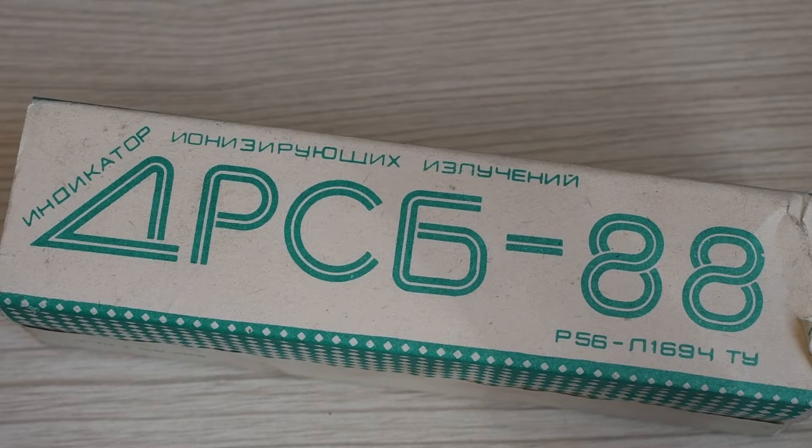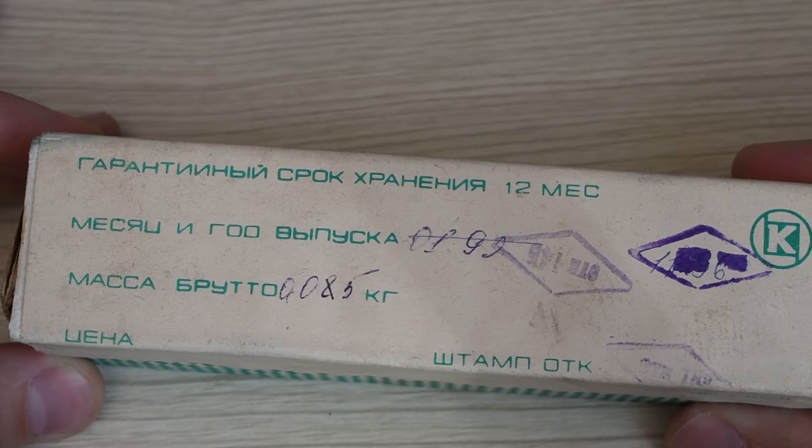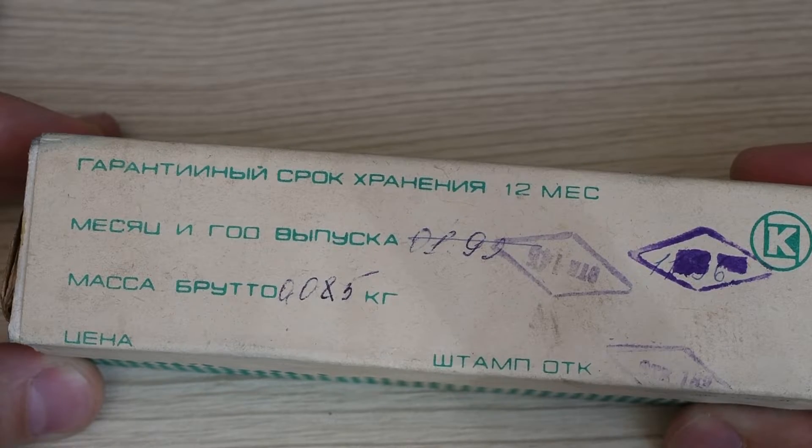On the box is the name of the device — it's an indicator of ionization, the DRSB-88, along with technical manufacturing specifications, warranty information, date of manufacture, and QC department stamps.